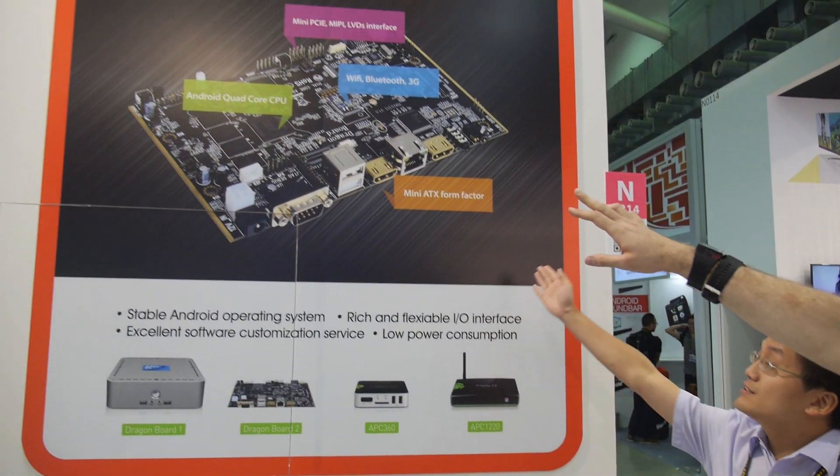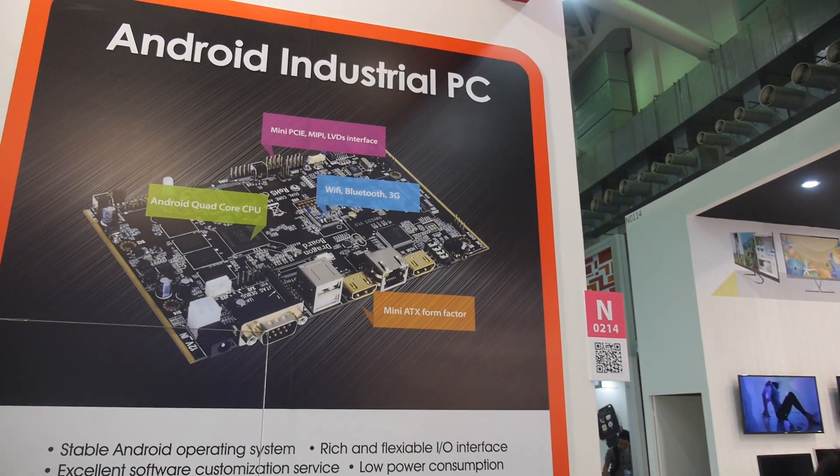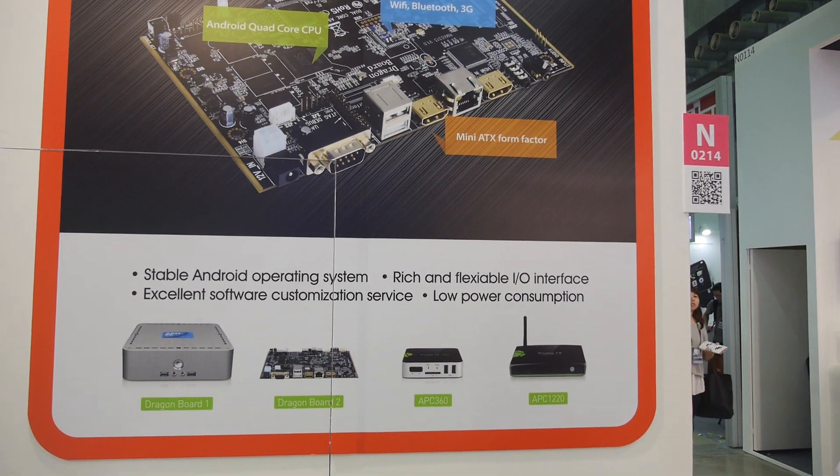So whatever the customer needs, we just give them what they want. This board has MIPI PCIe, MIPI for camera, LVDS for LCD panel, and also six GPIO.